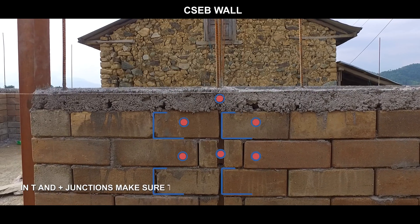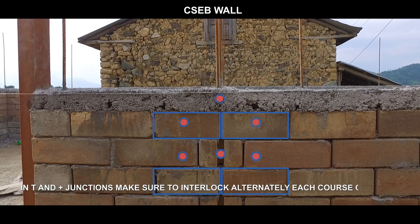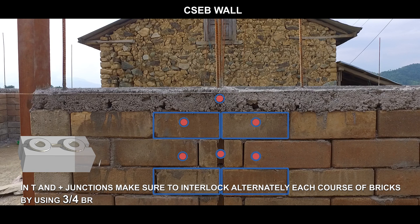In T and plus junctions, make sure to interlock alternately each course of bricks by using three-quarter bricks.